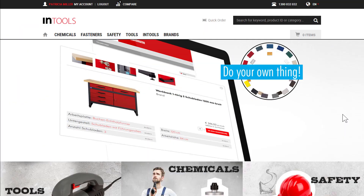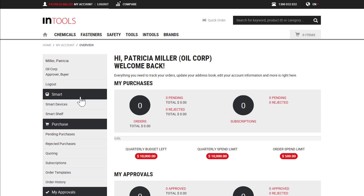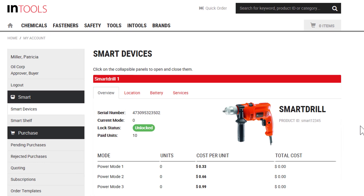But enough of the theoretical approaches. Let me show you how our SmartRail actually works. This is our Intuos storefront and we are already logged in. In the My Account section, we navigate to the tab Smart and further to the tab Smart Devices. Here we see the SmartRail overview page.